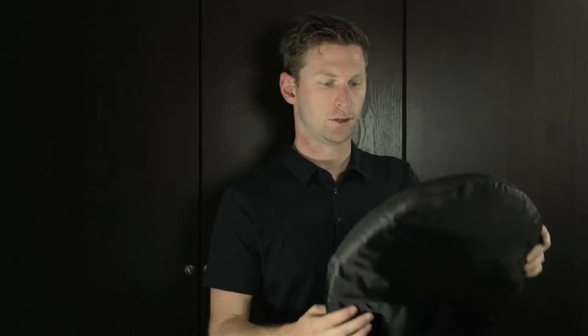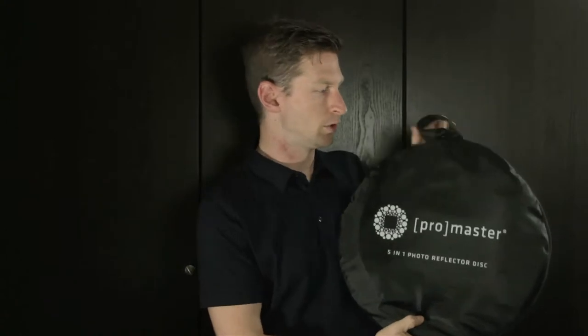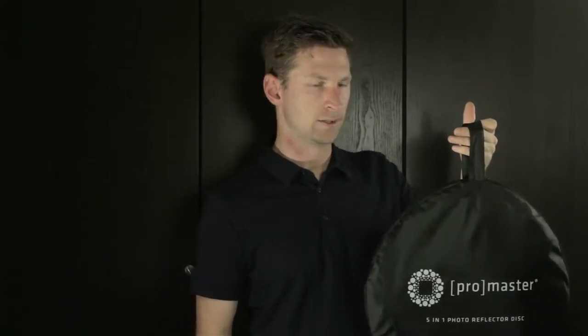With 5-in-1, this is a nice little carrying case that it comes in. This is a 42-inch size, so it's a good size for everything. Not too compact to carry though, so if you want to transport it, you're going to have to have it hanging on the outside of your bag, which is okay because it does have this sturdy loop on the outside of the carrying case.